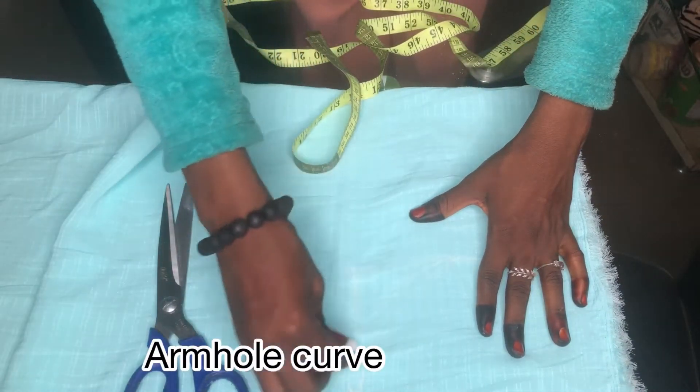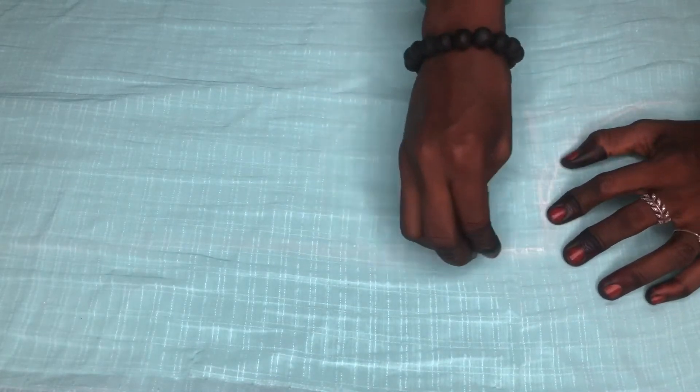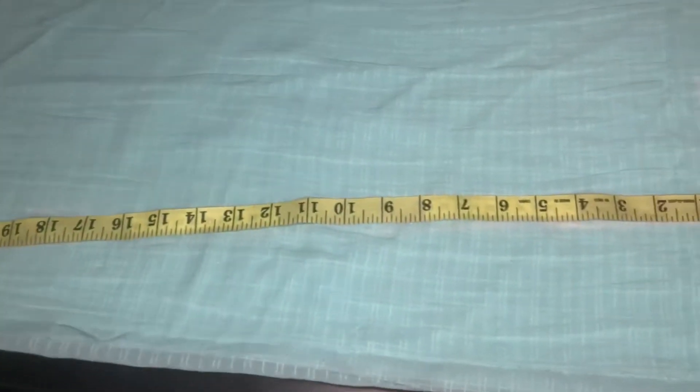Then I'm curving the armhole. From the armhole you can draw a straight line so the abaya is the same size from top to bottom, or you can slant it — make a straight line from the armhole then slant toward the end.